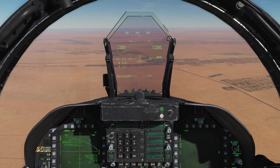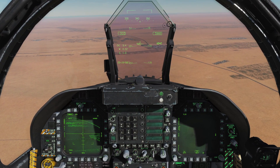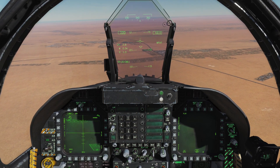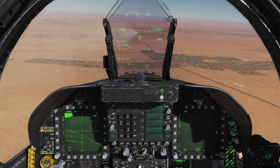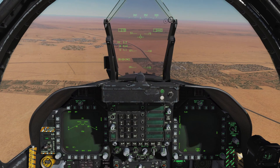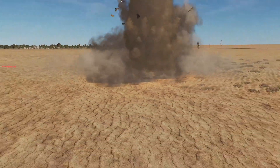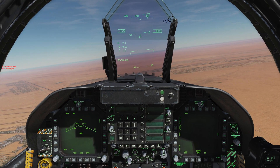There are some targets off in the distance. I'm slewing, changing FOV — and I believe I have a lock, the gates have closed. Pressing and holding weapon release — that's rifle. Let's rifle another one — gates have closed, rifle two. Watching the Maverick fly in... boom. Good for blowing up tanks; it can lock onto moving targets and things of that nature.